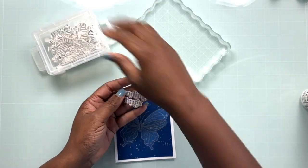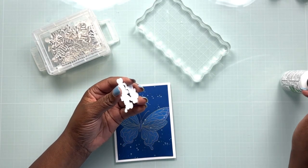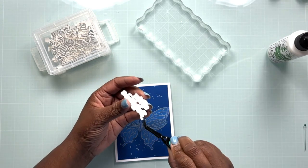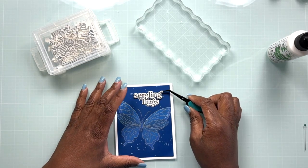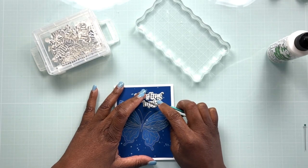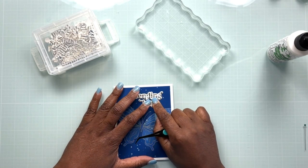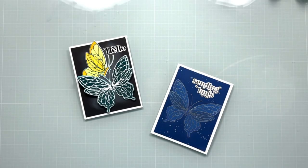I did go ahead and add some white gouache splatter to the card off camera — I wanted to add a little more interest to the dark blue background. Using liquid glue to attach my sentiment to the card, and then using my tweezers I'm placing the sentiment on the card panel. You can use the tip of your tweezers to kind of straighten things out — tweezers are very multi-functional and a great tool to have in your stash.